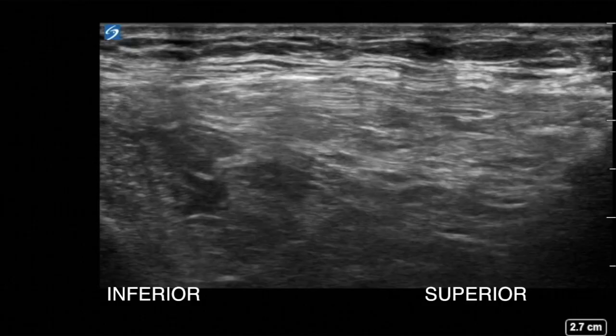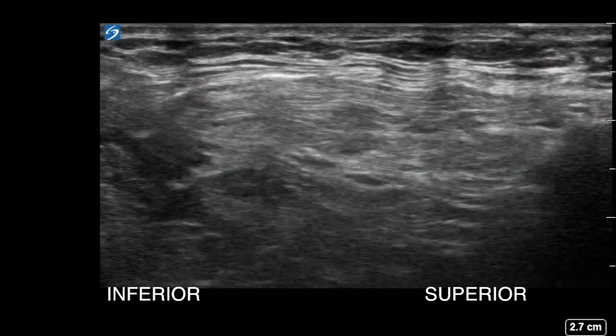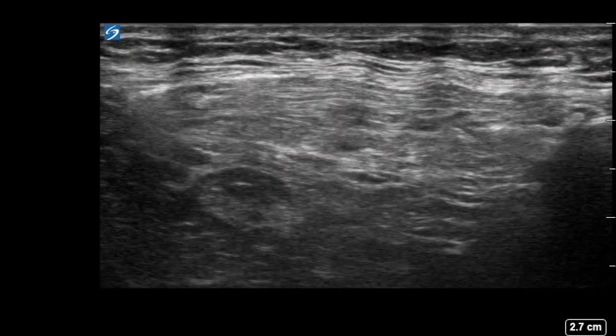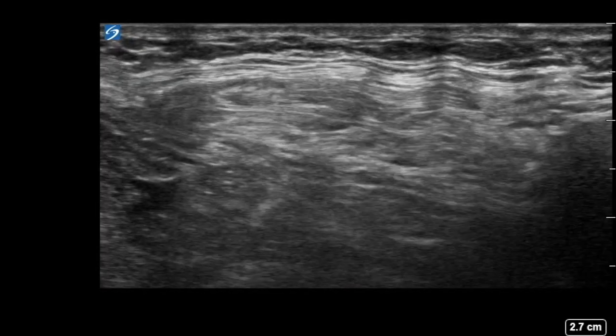Here is another view with the probe placed slightly more medially, with the anterior inferior iliac spine, iliacus, and fascia iliaca clearly seen. When the local anaesthetic is injected, the iliacus muscle is clearly peeling away from the fascia iliaca, with the local anaesthetic tracking down into the pelvis.